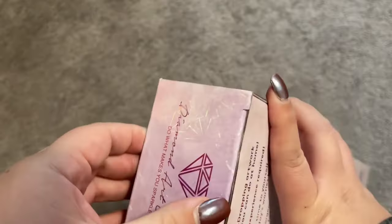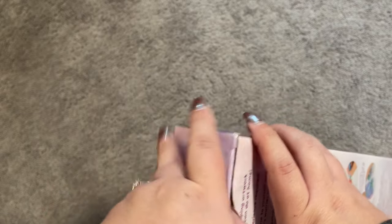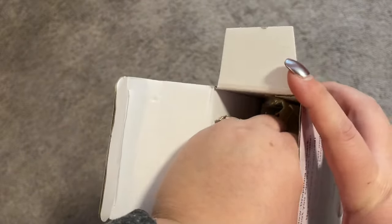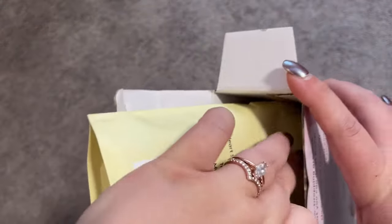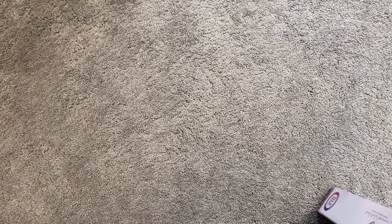I know that you guys are getting really excited about Diamond Art Club's Black Friday releases — I am just as excited as you are. There are going to be 100 kits releasing Friday morning at 7 a.m. Pacific Time and 9 a.m. Eastern Time, so just something to keep your eyes out for.